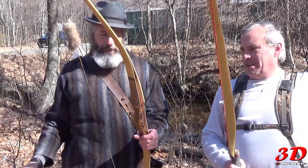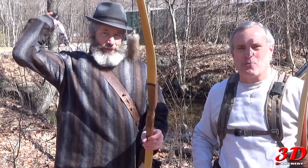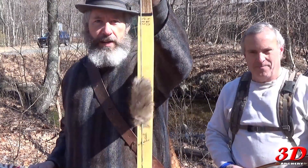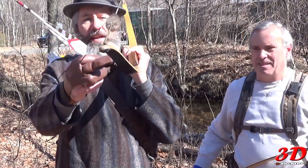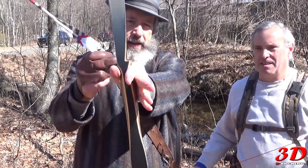Today I'm shooting my Martin Viper. Multiple arrows, and as we throw arrows we are polluting. It's carbon on the front, bamboo on the back, nice handle, cut not near center.